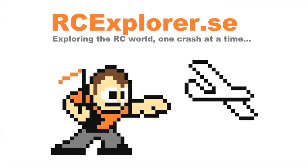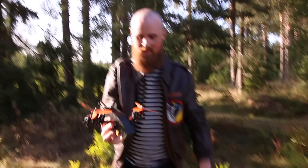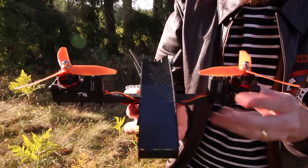RCExplorer.se — Exploring the RC world one crash at a time. This is the RCExplorer Bicopter and we're gonna build one right now!